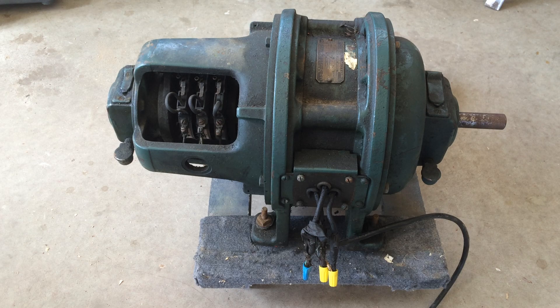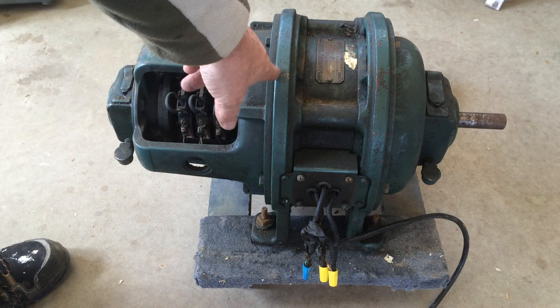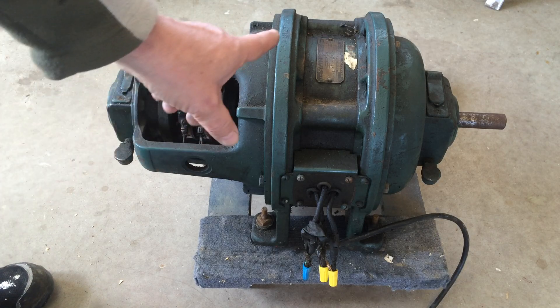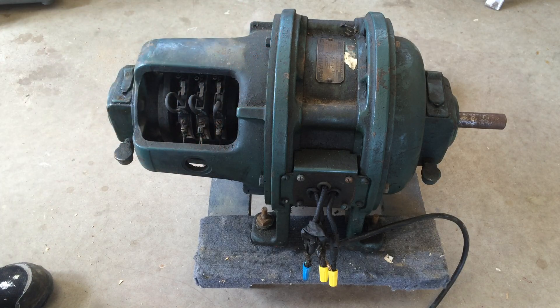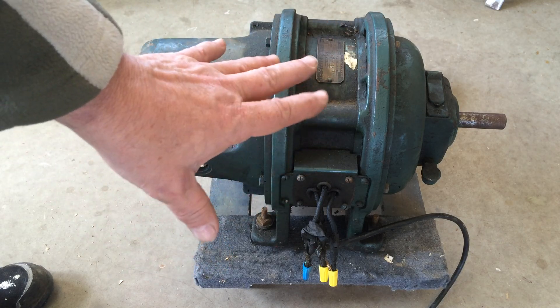Once again I am just amazed at these old motors. This one in particular is one of the first induction three-phase motors ever developed. It's by General Electric, Schenectady, New York. The design dates around the 1890s.